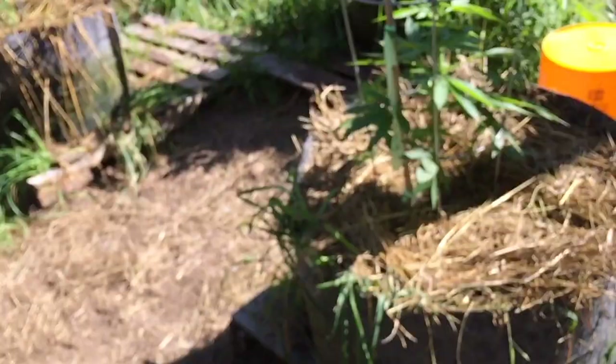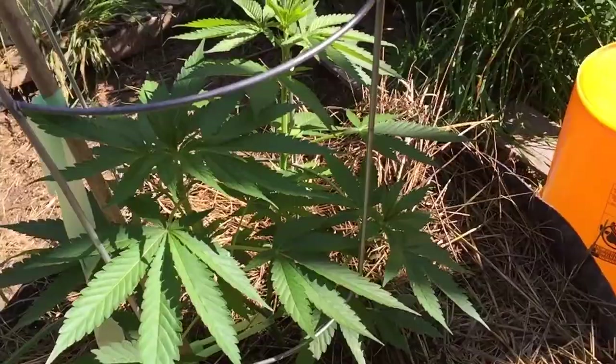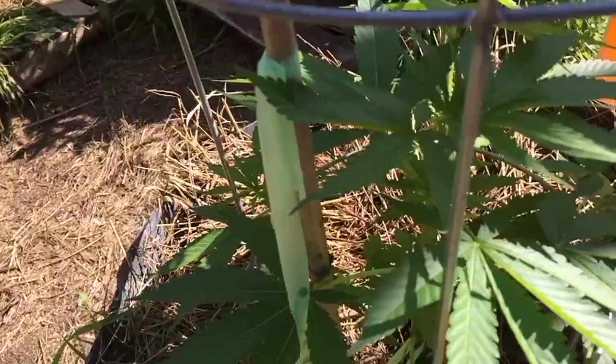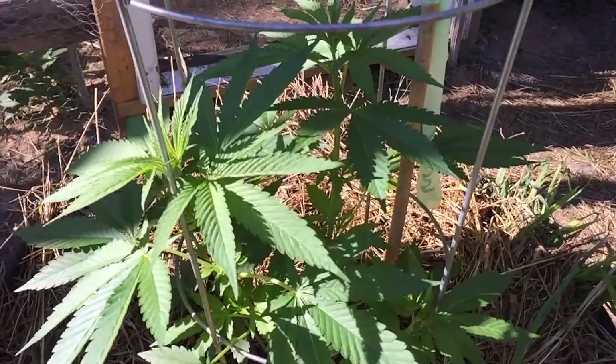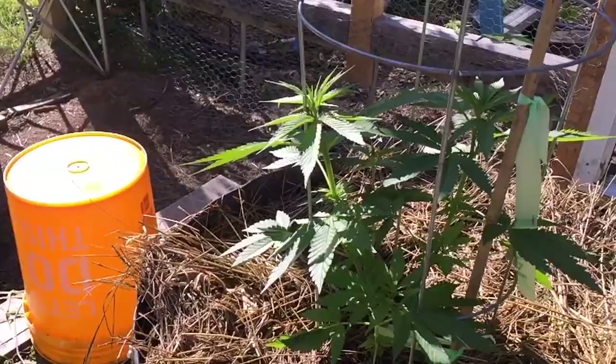Star attraction — Mendo Dope number one. Just starting to form nugs. This is going to be slow. I hope this produces something. I've got clones of all of these females inside. This is kind of a test to see what happens when you put them out a little late — real late. Mendo Dope one. But the health of these plants is incredible, and they haven't cared about the cold weather either. That's a really, really cool thing.